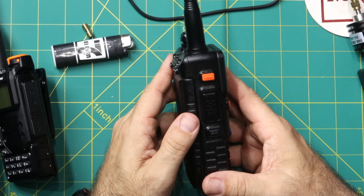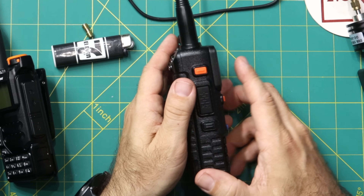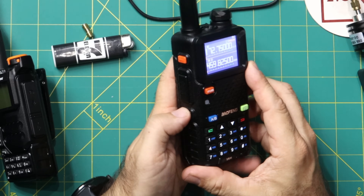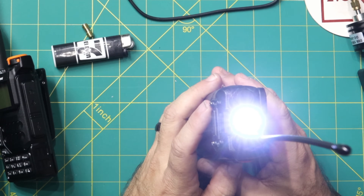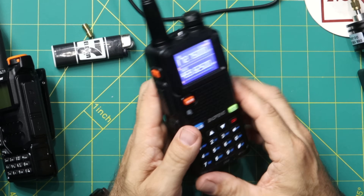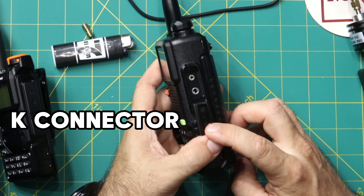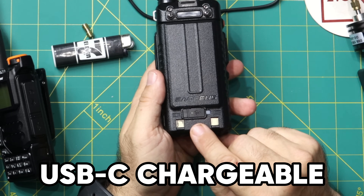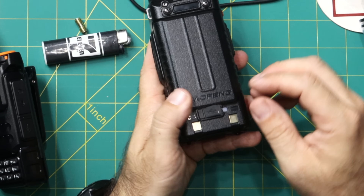This is a larger Baofeng than what we're used to. You've got a PTT button here, a yellow/orange button on the side that turns on your FM broadcast stereo, and a button on the other side that turns on the flashlight — with on, flashing, and off as the three options. Over on this side we've got the standard K connector for programming, speaker mic, that kind of thing. It does have a USB-C chargeable battery, so if you pop that up it's got a USB-C port — that's really good.